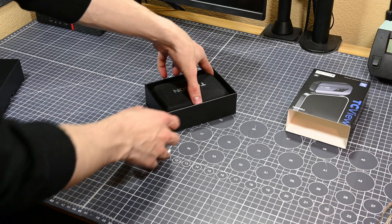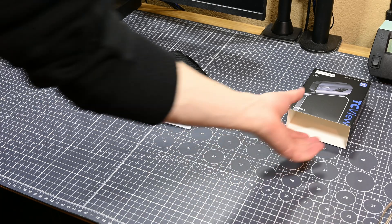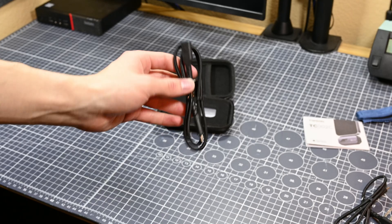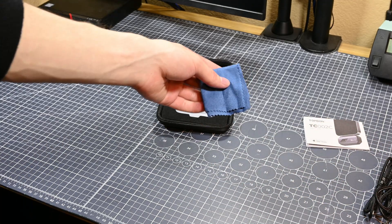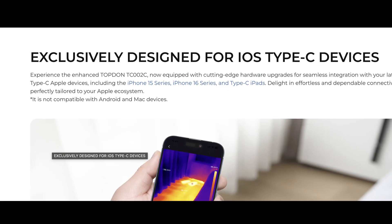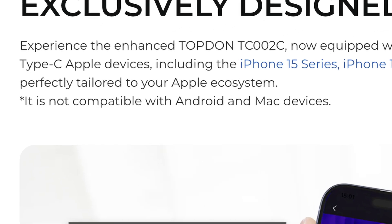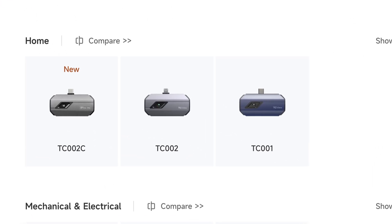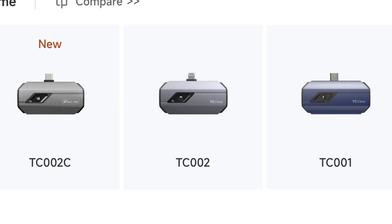Inside the box there's a really nice zippered hard shell storage case. Since the lens on this camera is apparently somewhat delicate, having this kind of storage case is super awesome. Inside the case there are two USB cables — one is a USB-C extension, and the other is a female USB-C to male Apple Lightning. I ordered the TC002C model, which is designed to work with iPhones that have a USB-C port like the 15 and 16. Topdawn indicates this camera will not work with Android phones, though I haven't been able to test that. Topdawn does make specific models compatible with Android and Lightning iPhones, however I'd advise against buying the native Lightning port version for reasons I'll get into later.